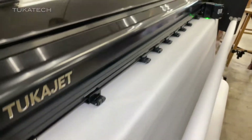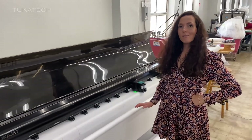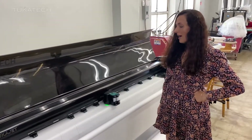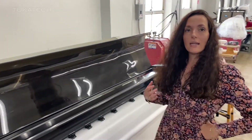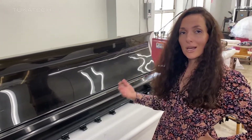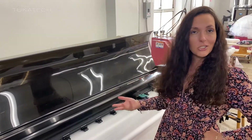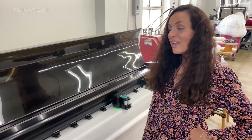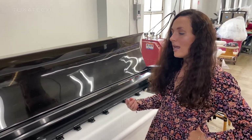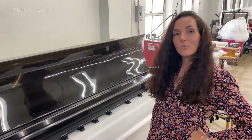Now I'm ready to begin production. I've done my marker, I've graded my file, and now I'm going to print the marker and get this garment cut, sewn, quality controlled, and then it's ready to ship to you. What's really cool about this plotter is it also has a knife in it, so it can cut every pattern piece for me if I needed that as well.